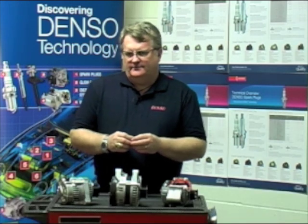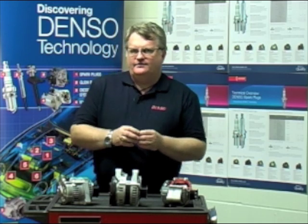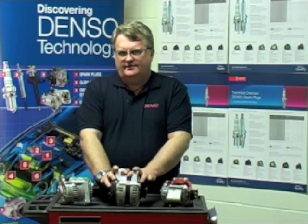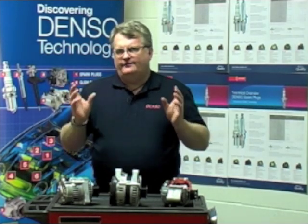Hello, I'm Alan Povey, Technical Support Manager for Denso Aftermarket UK. We're here today to talk about rotating electrics. Starting with alternators, from our conventional type with its external fan, to our internal fan alternators and our smart charge alternator, it's important to understand we get the correct alternator for the correct application.